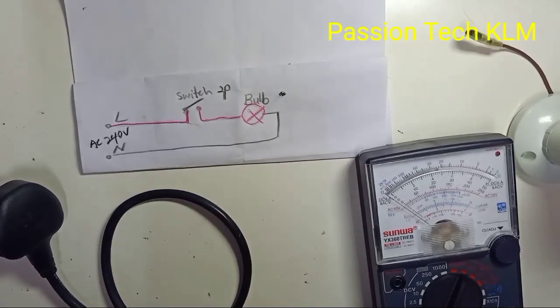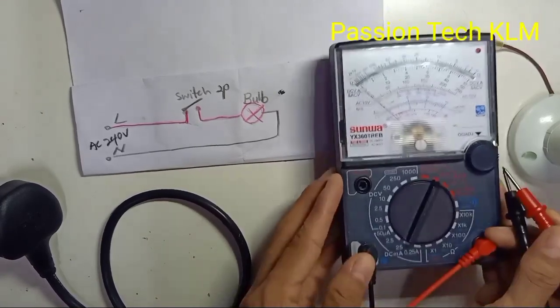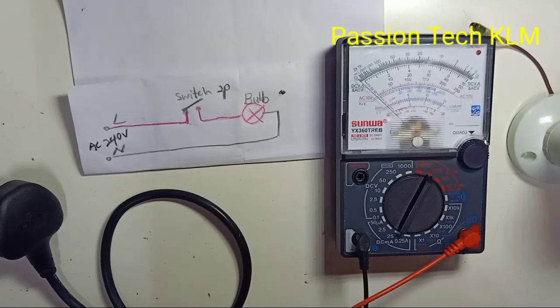Okay guys, for this video I would like to show you how to use a switch, how to wire the switch, and how to check if the switch is working or not.